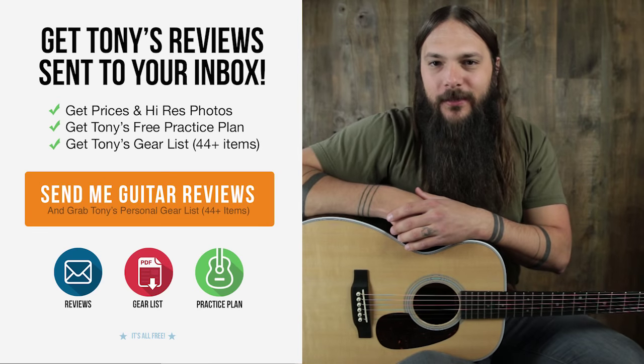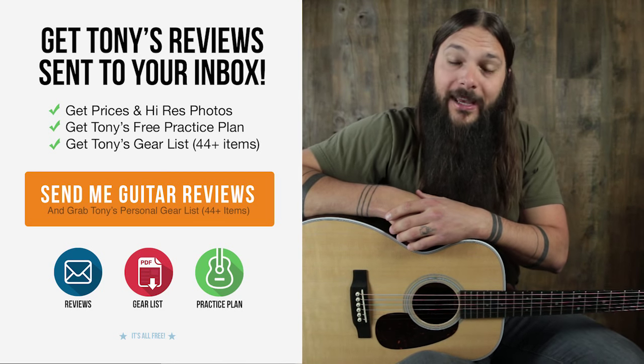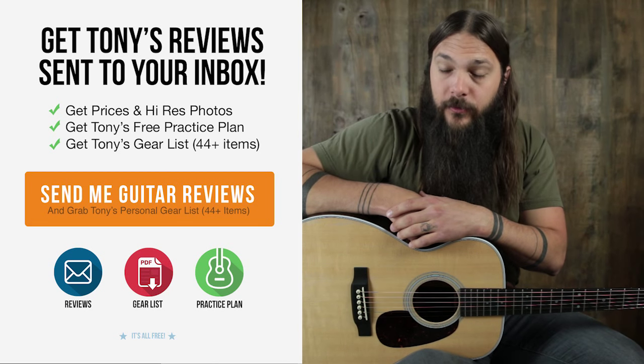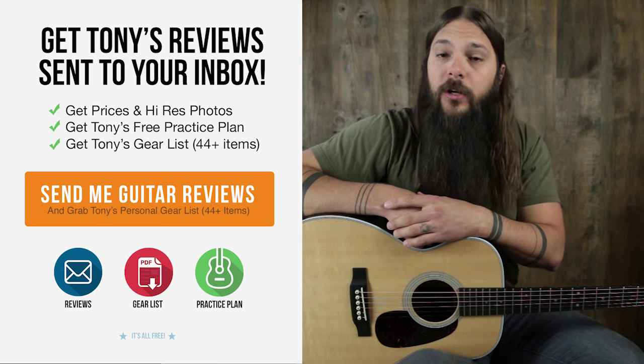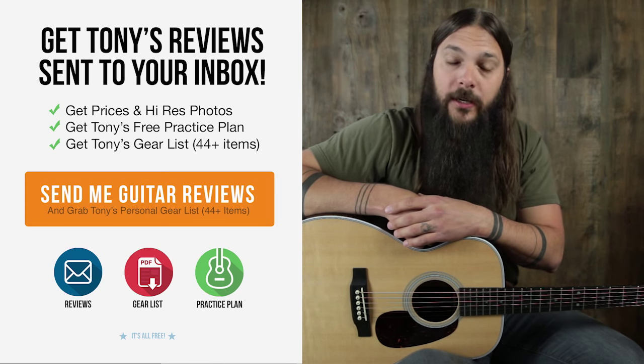Don't forget to sign up for the Acoustic Letter today. It's the quickest way to get pricing and photos on all of these instruments, and it will ensure that you never miss a review. Just for signing up today, I'm going to send you my personal gear list for free, because as a guitar reviewer, people always ask me what I play. If you're interested in purchasing this instrument, go to AcousticLetter.com, where you can see it along with hundreds of other reviews I've done. Thanks a lot for checking it out.